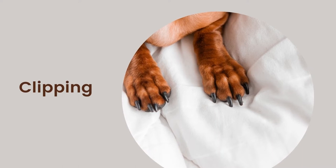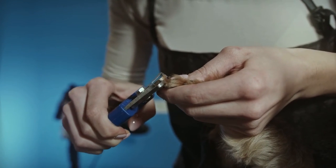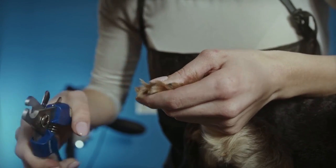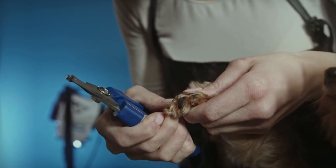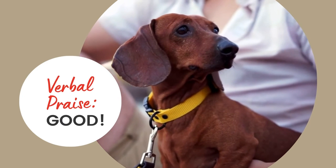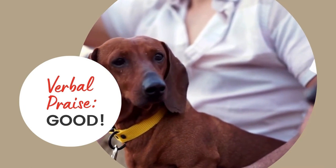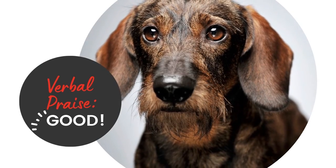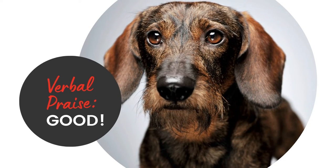Clipping: gently hold onto your dog's paw and insert your dog's toenail into the clipper. Take a moment before you snip to make sure your Dachshund is holding still, then cut off the tip of the nail — you only need to take off a small amount, about one millimeter. After each nail is trimmed, verbally praise with "good" and have your helper give them a small treat. Staying calm, giving positive verbal praise, and providing delicious treats are going to help you and your dog through this process.